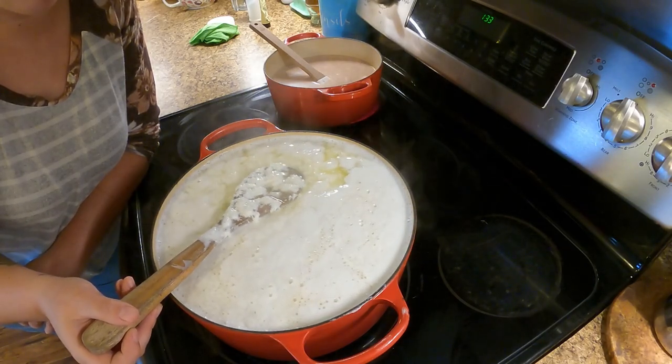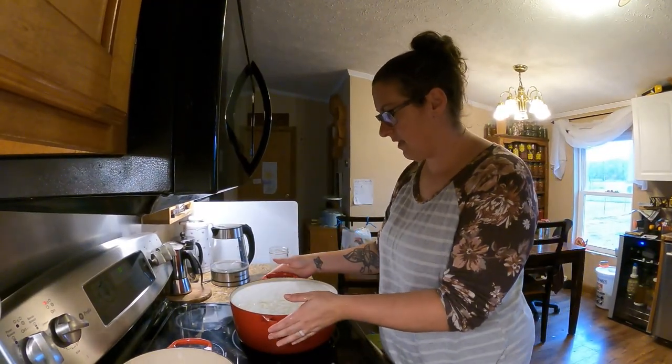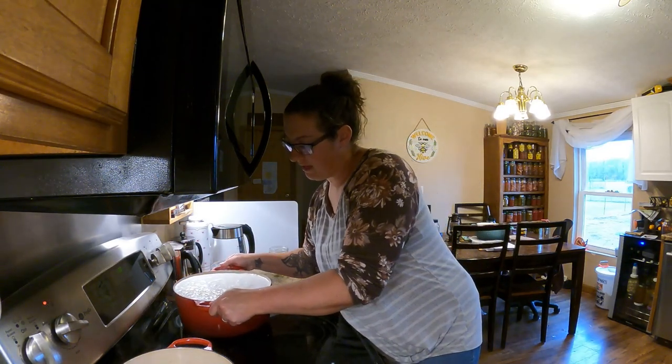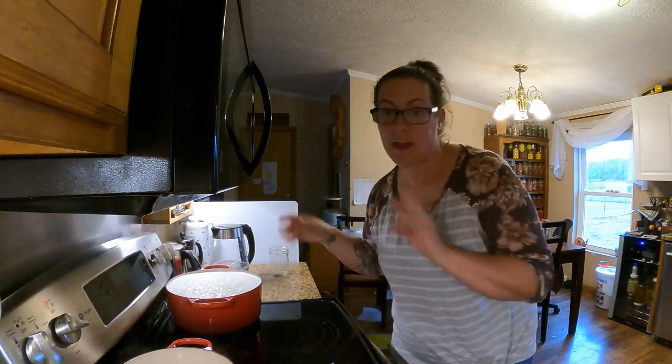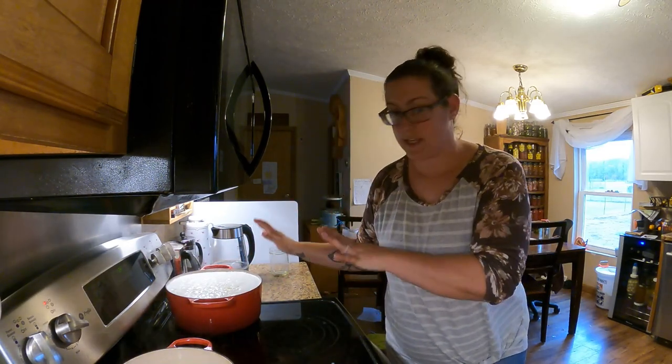I'm going to stop while I'm ahead. So what I'm going to do at this point is take this off of the burner - I'm just going to move it back a little bit to get it off the heat. Then I'm going to let this sit here for 20 minutes. While this is sitting and doing its thing, the curds and whey are separating, and we can focus on our eggnog.